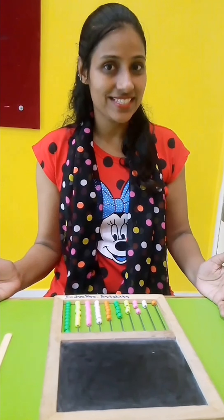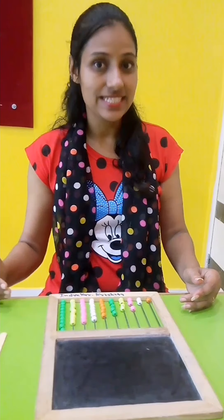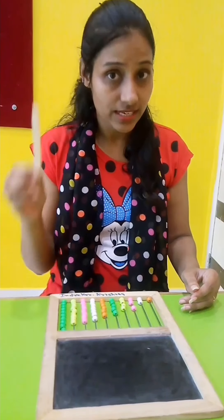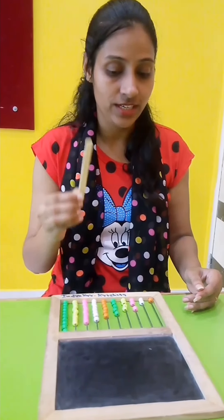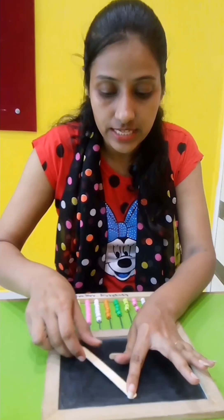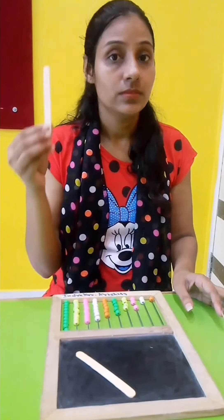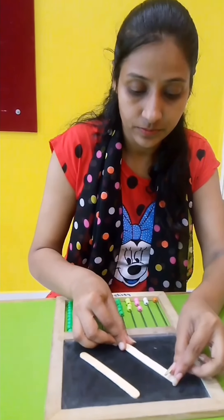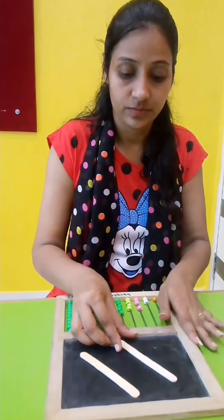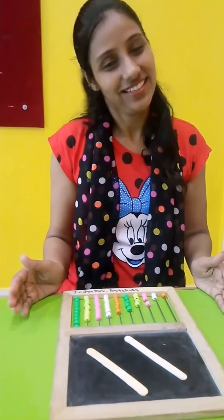And kids, it's time for the right slant line. Take a candy stick and put it like this. Like this. This is the right slanting line.